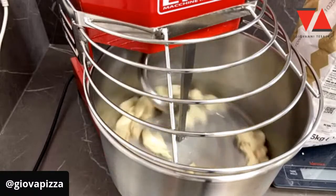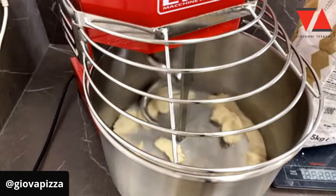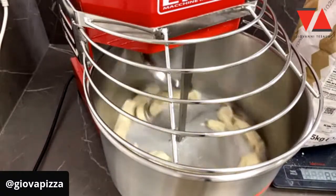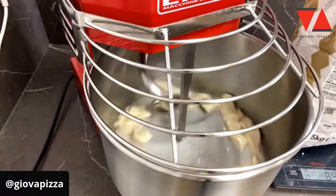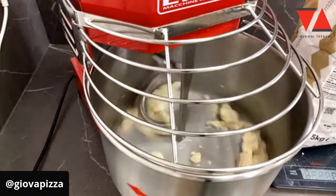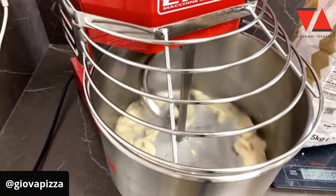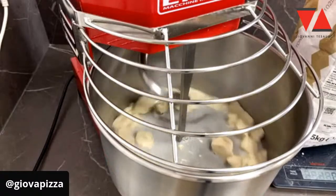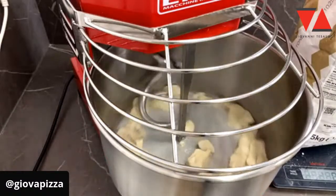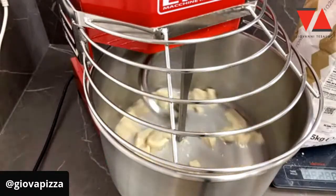Allora, dicevo: se volete trovare le scorciatoie, voi non siete il corsista che deve venire da Foodemy. Se volete trovare scorciatoie, avete mille altre soluzioni, mille persone che vi dicono che si può usare qualsiasi cosa, che potete lasciare il lievito in frigo 18 giorni. Purtroppo con il lievito madre non è così. Il lievito madre, il panettone e la colomba sono forse uno degli ultimi prodotti meritocratici — prodotti in cui le scorciatoie, le non competenze, il non sapere, il non fare, il non sacrificarsi non funziona.